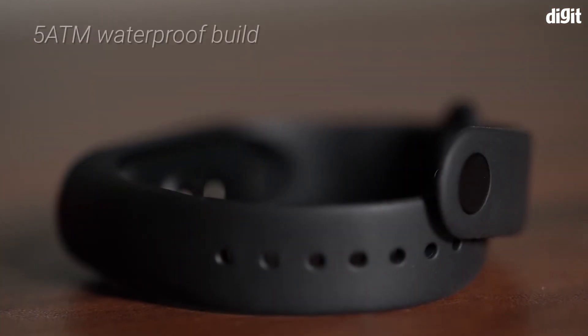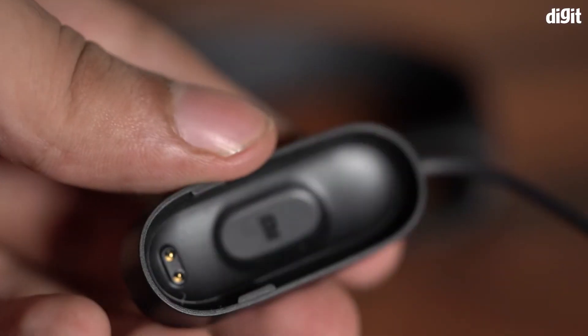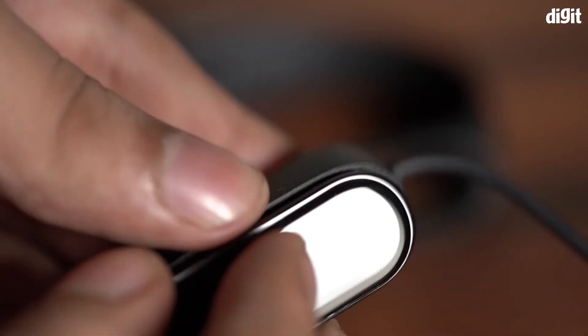Finally, the Smart Band 4 comes with 5 ATM waterproofing, which makes it almost waterproof — you can even take this device for a swim. And those were some of the key features of the Mi Smart Band 4. Thank you for watching.